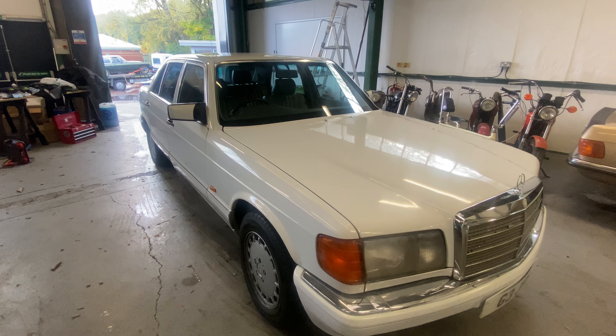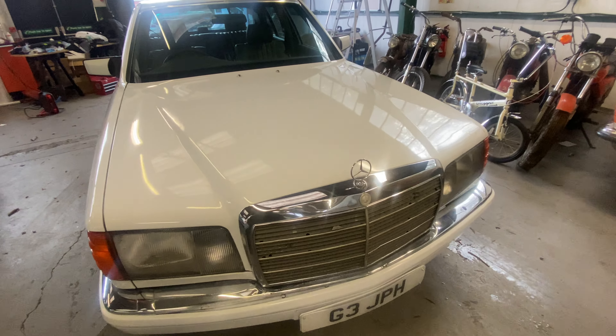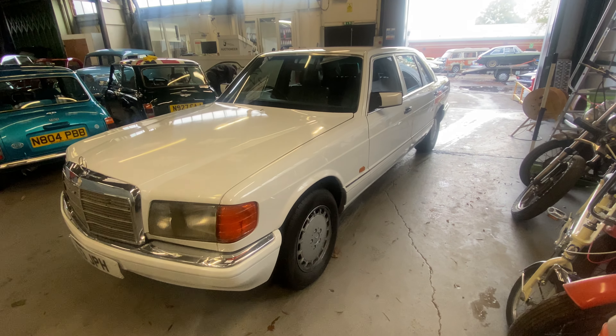1989 Mercedes 300SEL, first registered in the UK in 1999. Big old white one.